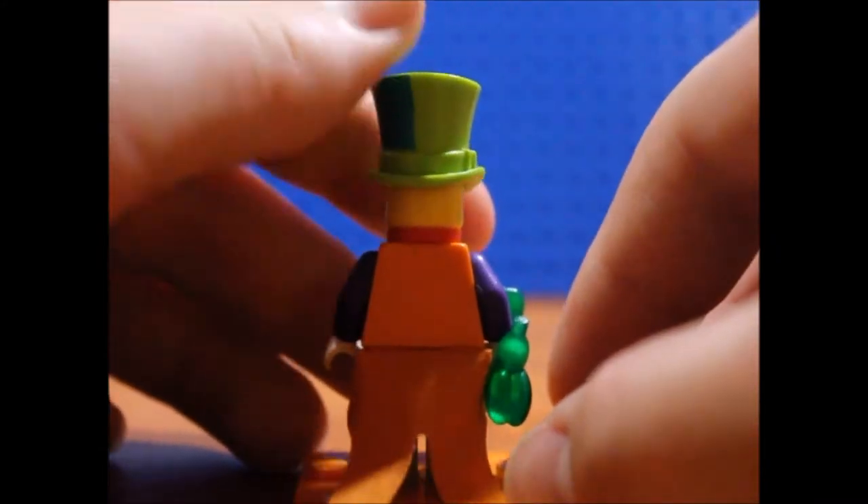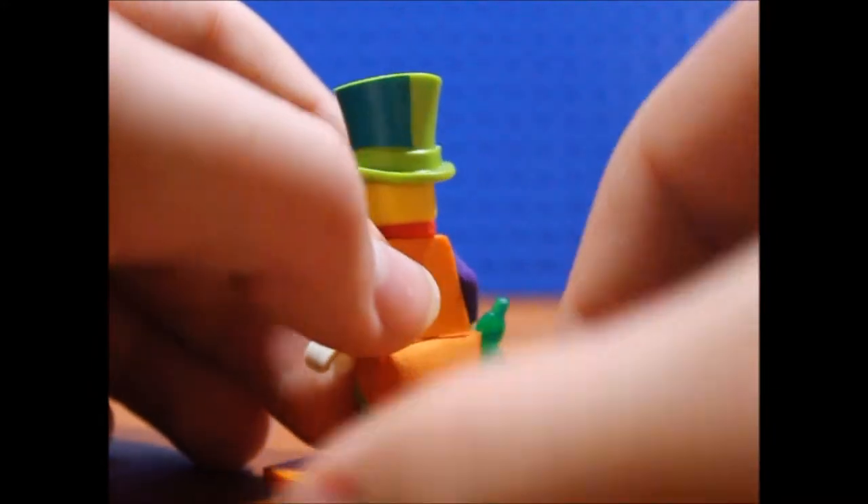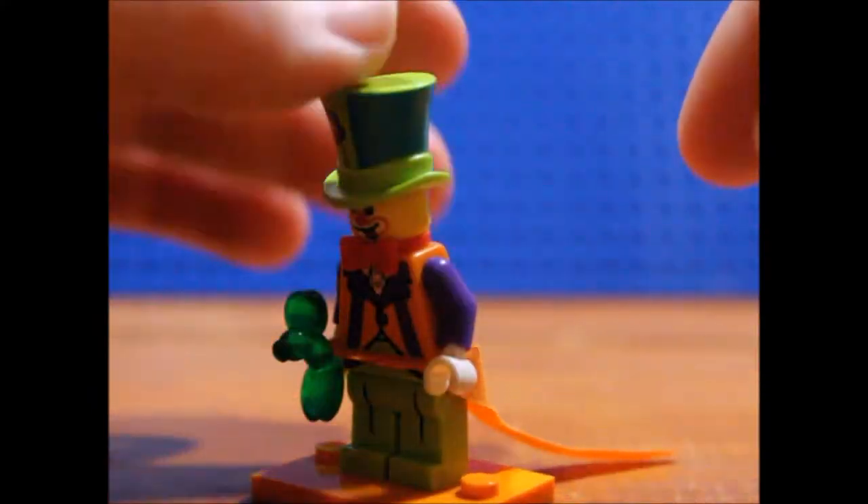On the back, you don't get any back printing, which is kind of a mistake in my opinion — it's just kind of weird. But you do get this Joker-style cape in yellow there, and I really like that inclusion.